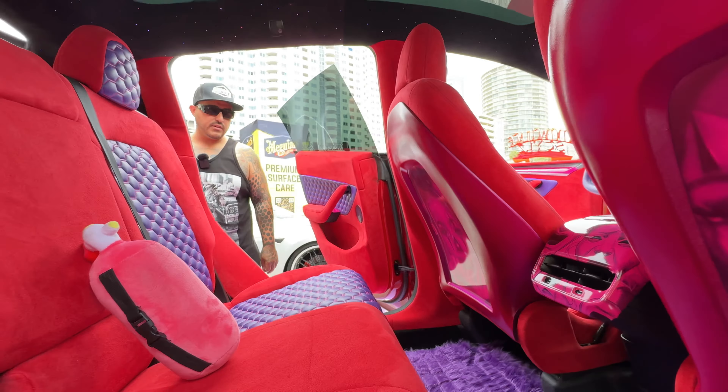And for people wondering — this is your wife's daily driver? It is, yes. She drives this about 150 miles a day, from Hammett, California to downtown LA.